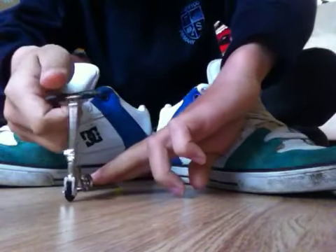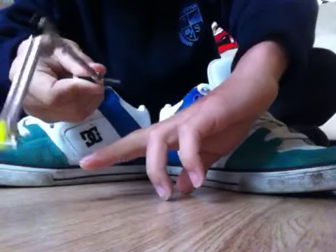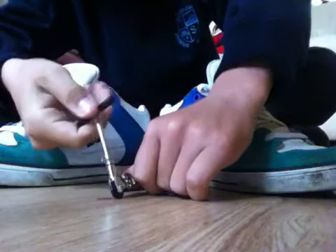You twist the grip so it causes it to do a backflip. But try not to spin the deck like I just did.